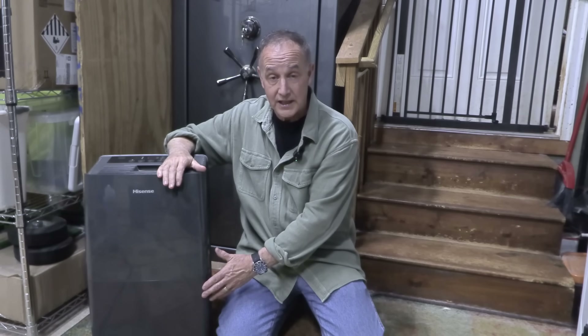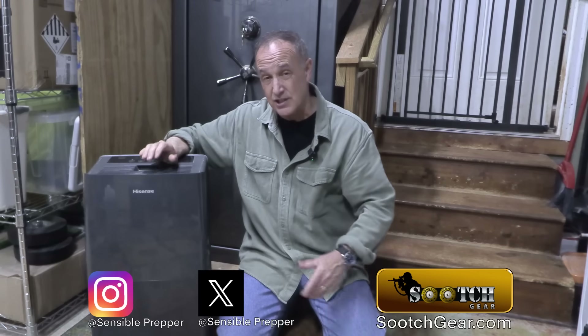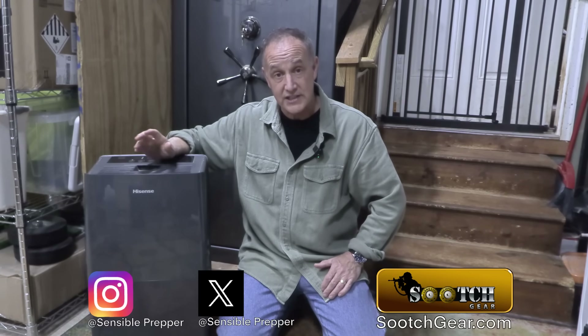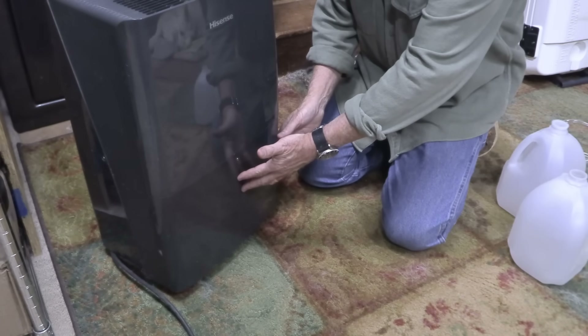We're going to measure that out and see how much it is. This will give you at least one person enough drinking water to live. Now that depends on you having electricity. But one caveat is that once the water goes from thin air to this reservoir, is it still safe to drink? So we have a test kit and we're going to check that out as well.